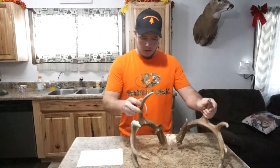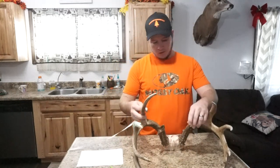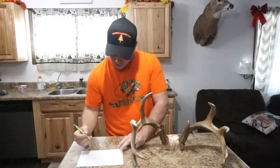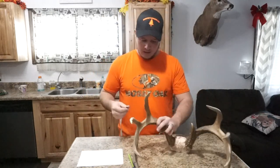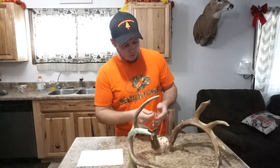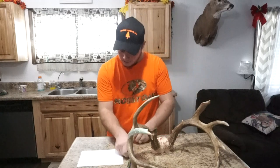Next I'm going to move on to my G1, also known as the brow tine. This guy here broke his brow tine off, or else we'd have probably two more inches of tine here. Going to my mark, it's going to be right at two inches — that's going to be my right side G1. Moving on to the left G1, that's three and seven eighths.